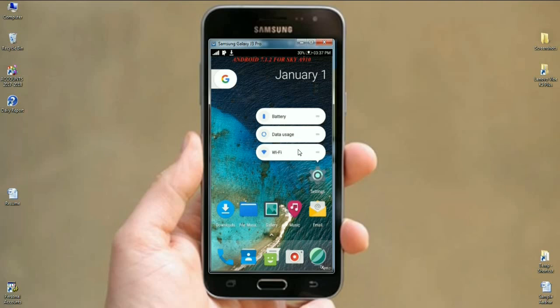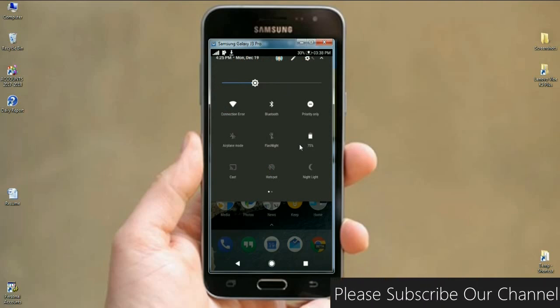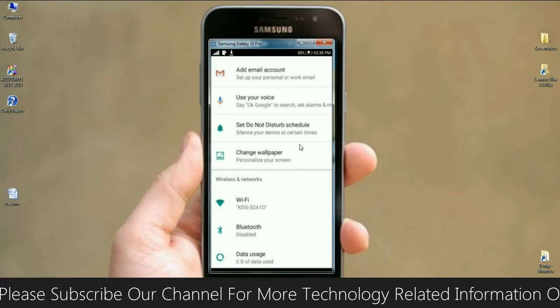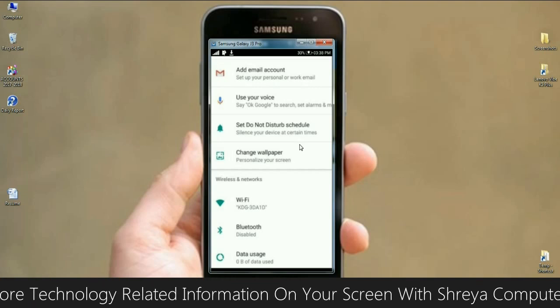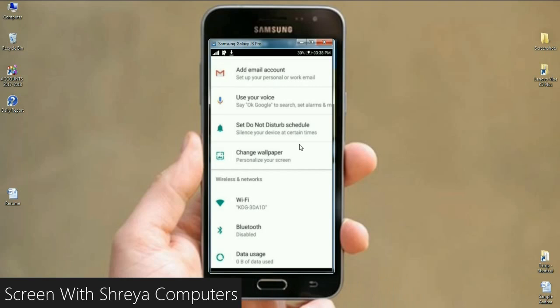We can directly select from the quick settings: Wi-Fi, data, battery. We can also search directly via Google Assistant. When we swipe down, here is the notification area. The UI is very smooth and we have customization options to add or remove items. In the settings area, Gmail, Wi-Fi, and Bluetooth are all listed in one row — pretty good changes have been made in the settings.